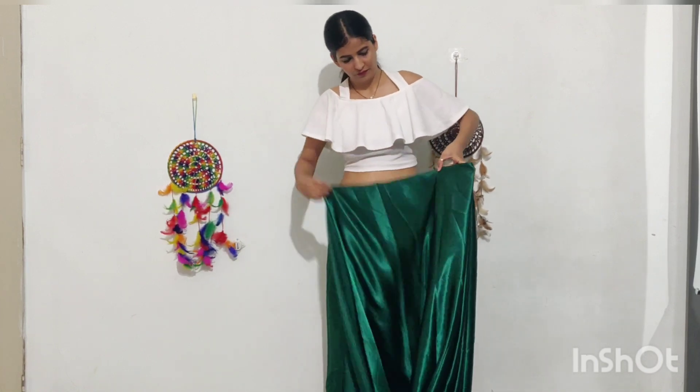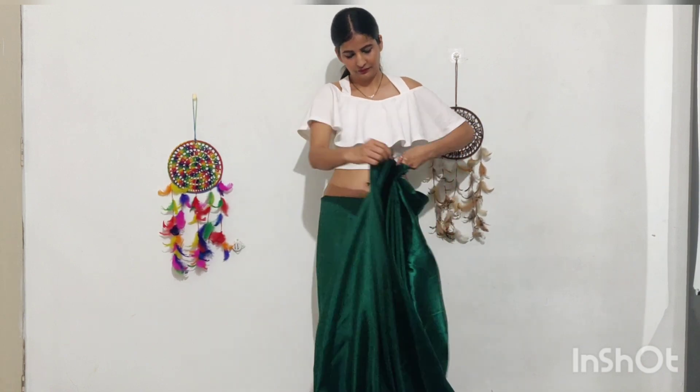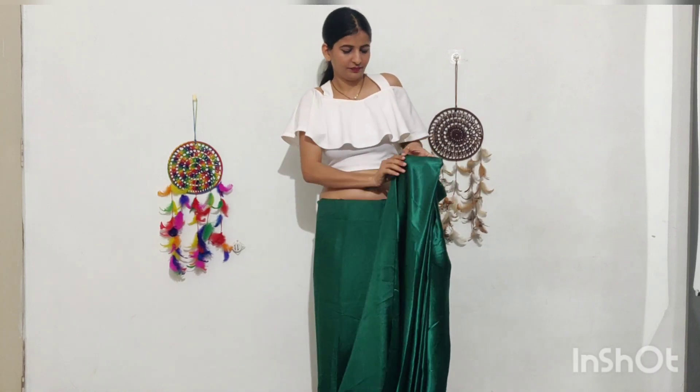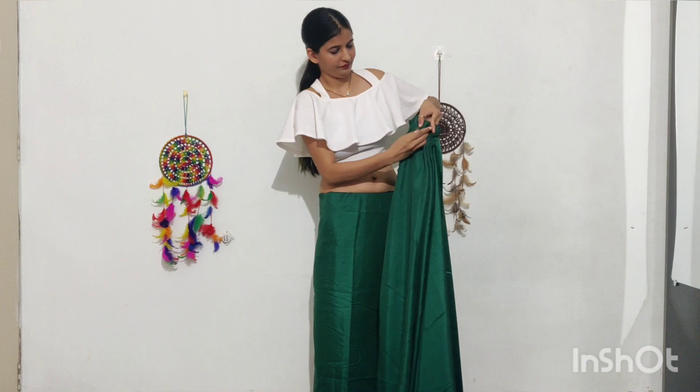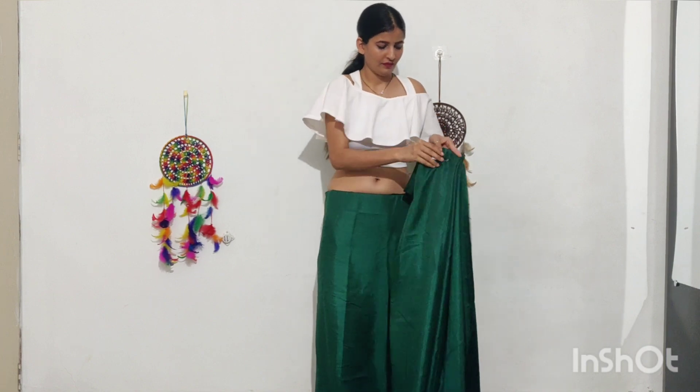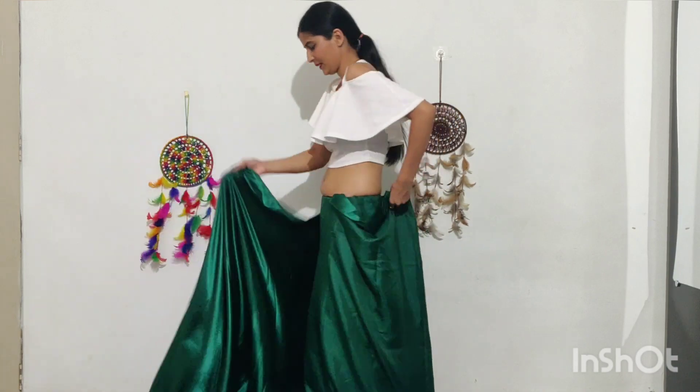One important thing is that we don't have to pleat the entire fabric. We will leave the pallu portion as is. I am going to put the pallu to the side. Then we will clean it up from behind and tuck it in perfectly.